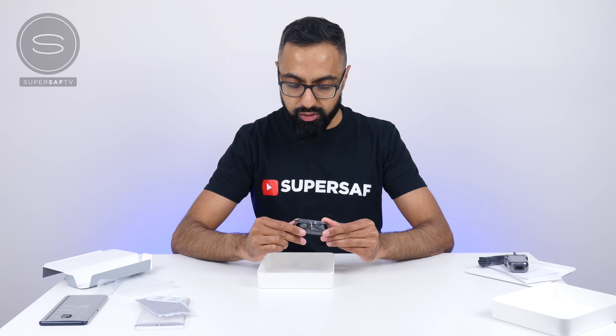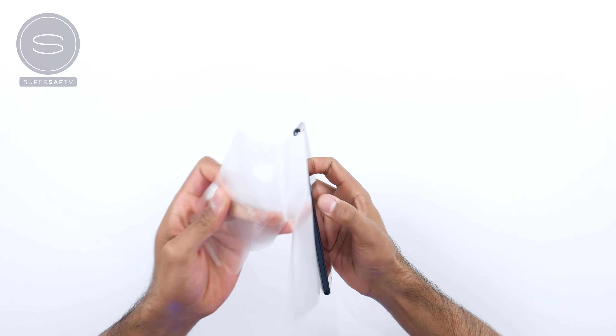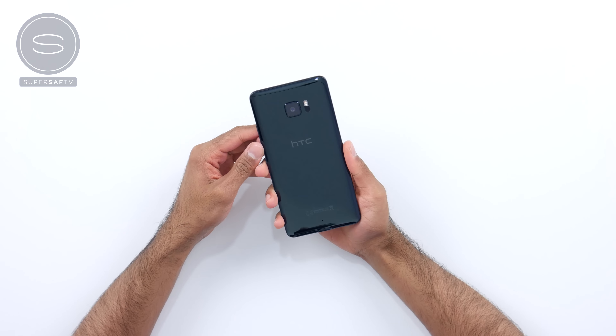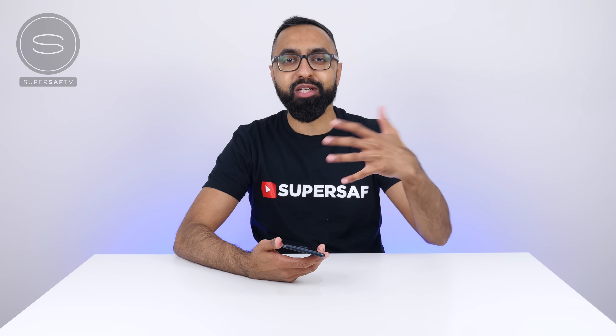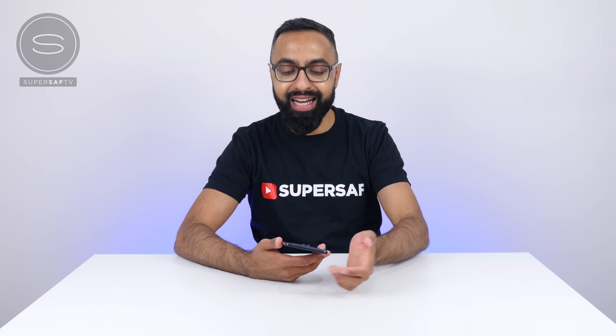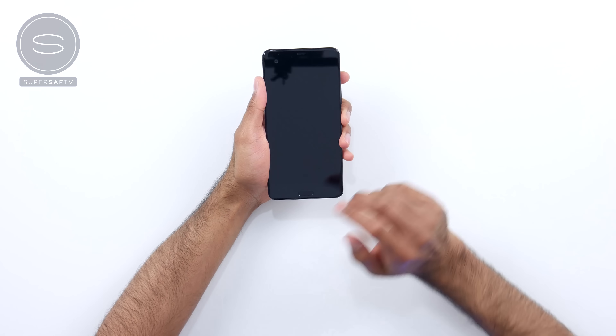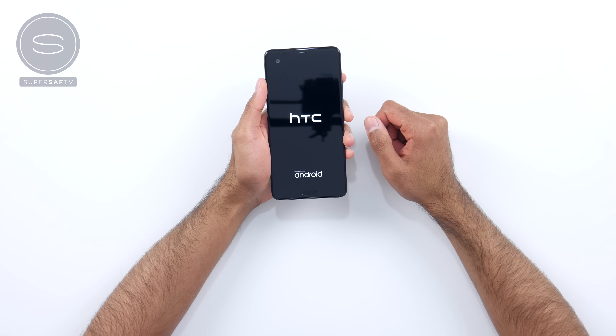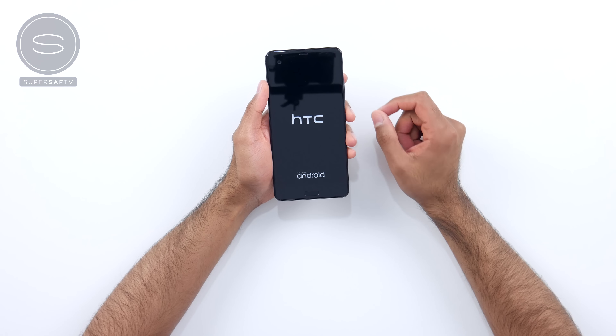So here it is. Let's get it outside of its plastic. Wow, okay — that is very, very shiny. You can already see lots of dust particles on here already, which is probably the reason why they've included that cleaning cloth. Let's go ahead and power this up. Up front is a 5.7-inch Quad HD display. This is LCD-5.